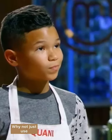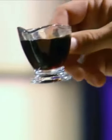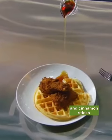Fake maple syrup. Why not just use regular maple syrup? Because I thought it would be better homemade — it'll taste sweeter and not from the store. Right. What's in it? Brown sugar, water, and cinnamon sticks.